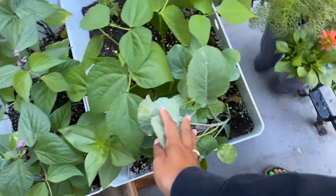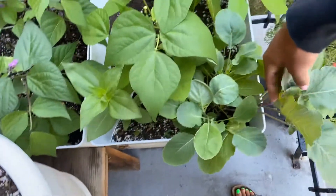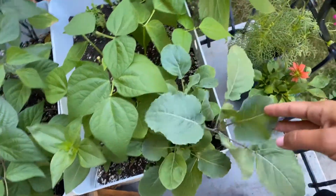For my Brussels sprouts, I do have this one right here which is seemingly doing well — it's the one that's kind of taken off — so I'll try to do something with it, though I'm not certain since I've heard these are going to get big.